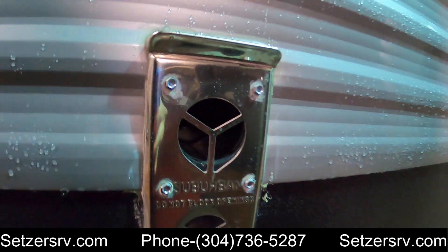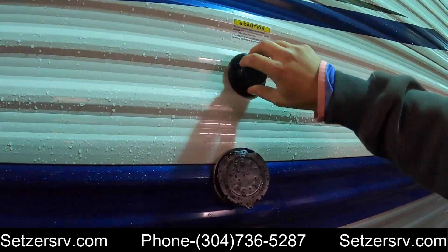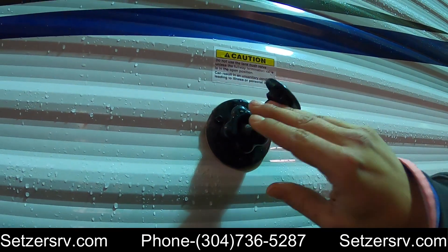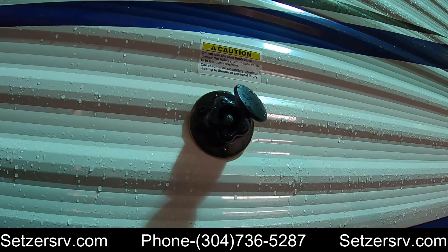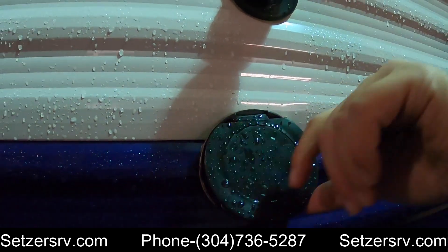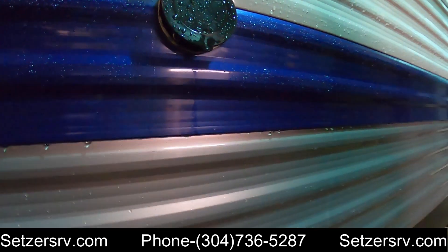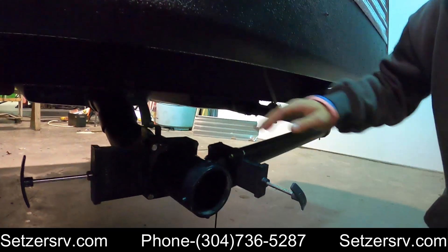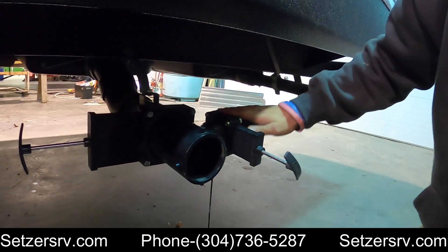Here you got your furnace exhaust. This is going to be your black tank flush up top here — plug your water hose in, open up your gate valve to your black tank and it'll clean it out. You also got an outdoor spray port. Look under here — these are your black and gray tanks: the black tank is for your toilet, and the gray tank is for your shower and sinks.